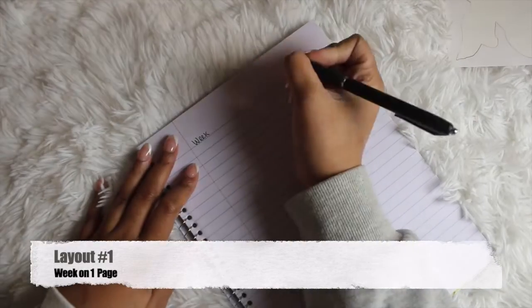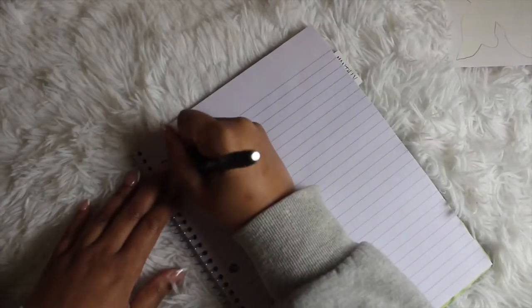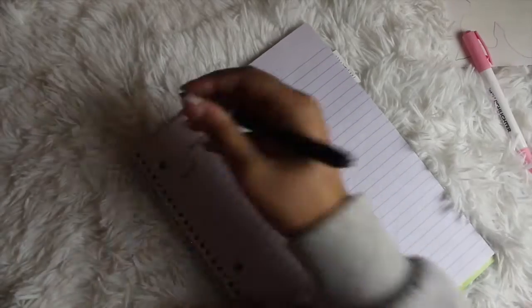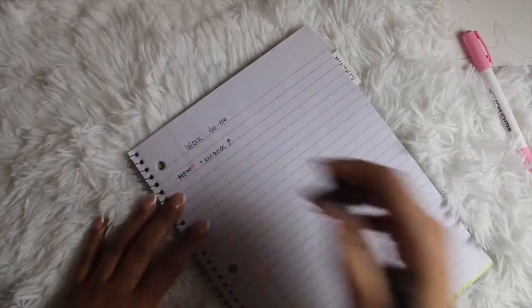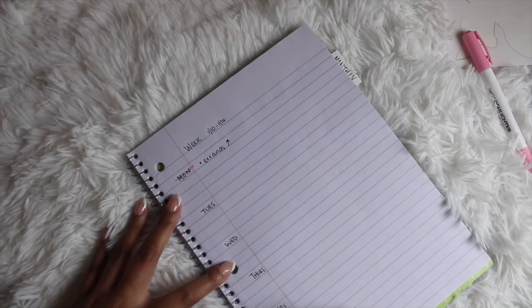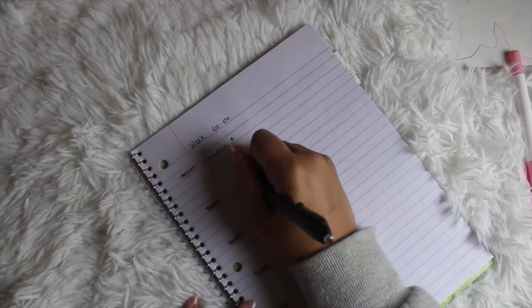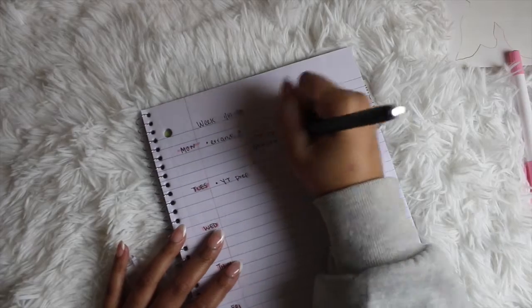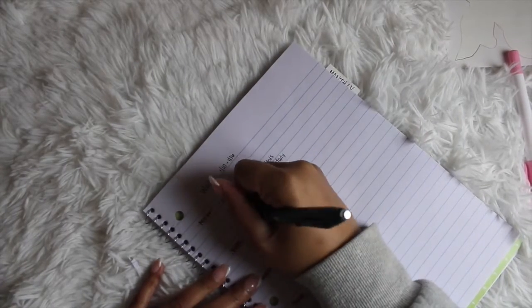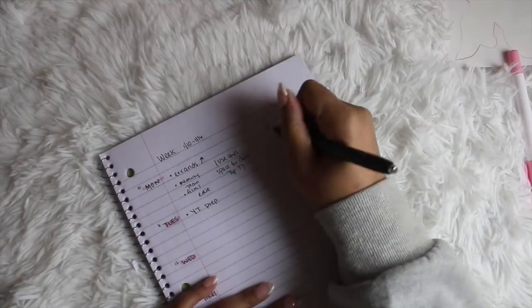I wanted to share a few layout options to show how you can switch it up from week to week. If you want to add in a daily, it all depends on what you have going on. I'm a strong believer in having your planner meet you where you are in your life at the moment. This first spread is inspired by the Hobonichi Weeks — a two-page format — and I'm showing you how to get it on one page. On one side you have the week, and on the other side there are to-do's.